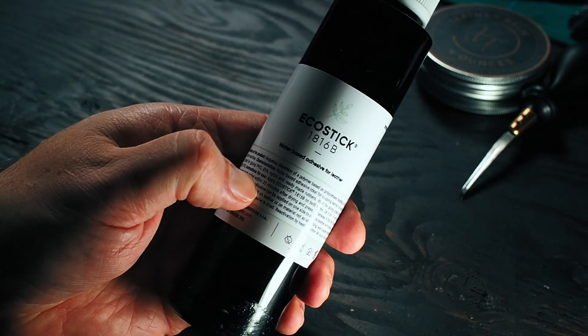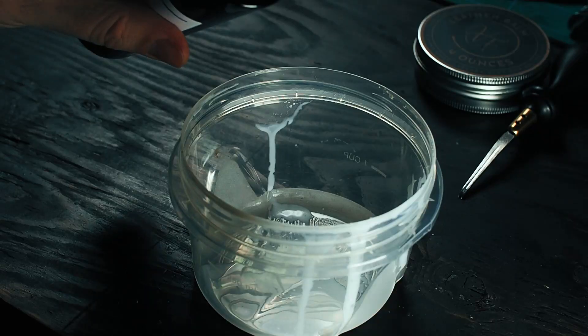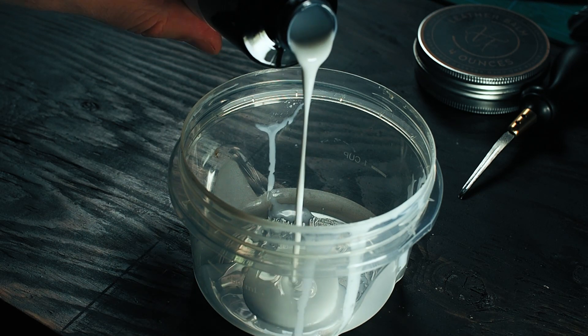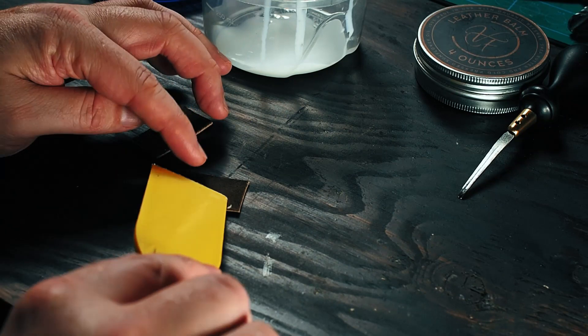This is EcoStick 1816B. It's a water-based leather glue. It's non-toxic and it does not stink up my basement. It does say on the bottle not to eat it, but that's probably good advice for any glue. I knew I loved this stuff from the first time I used it. Kind of reminds me of that Elmer's glue from elementary school, and it doesn't smell like it's gonna give me cancer.